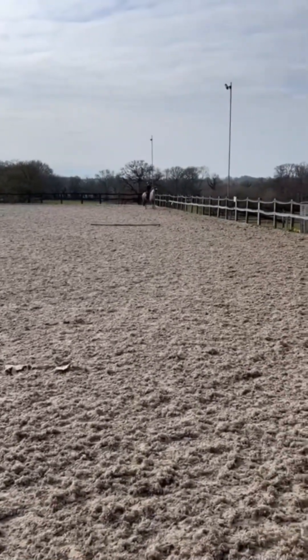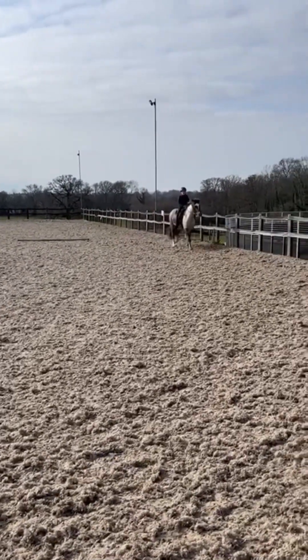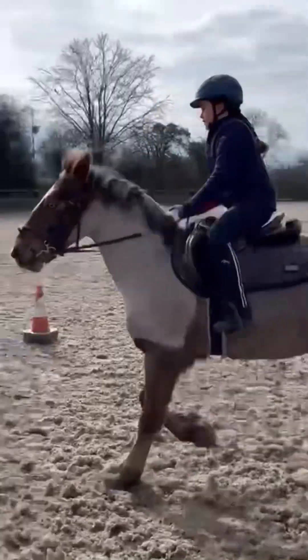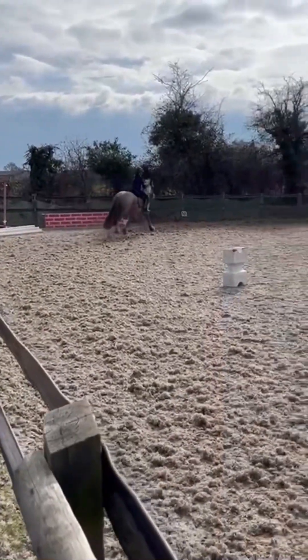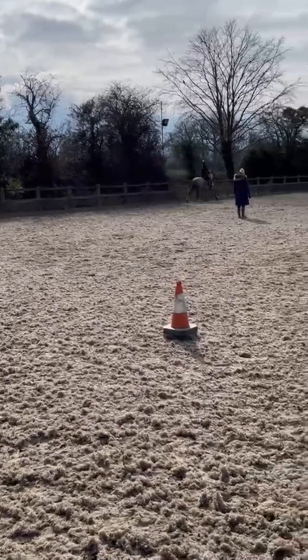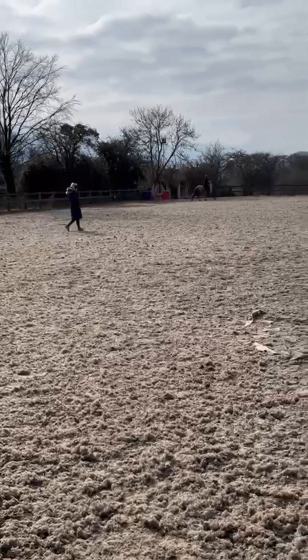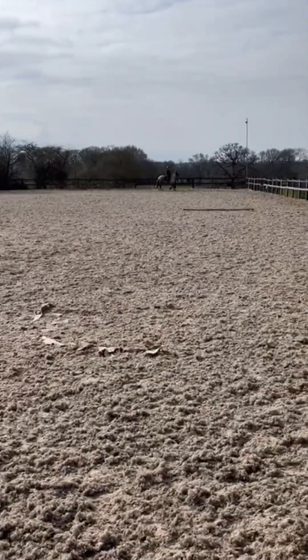There's a little bit of canter there - a couple of strides - and now we're doing some more canter. Good girl! Don't mind my transition back into trot. Another canter down this side - she loves cantering. She has a very fast trot. Anyway, back into trot now.